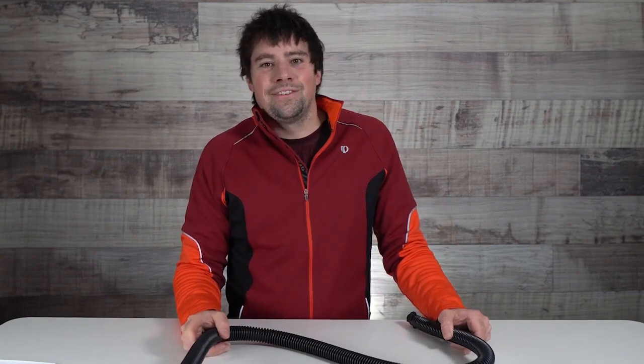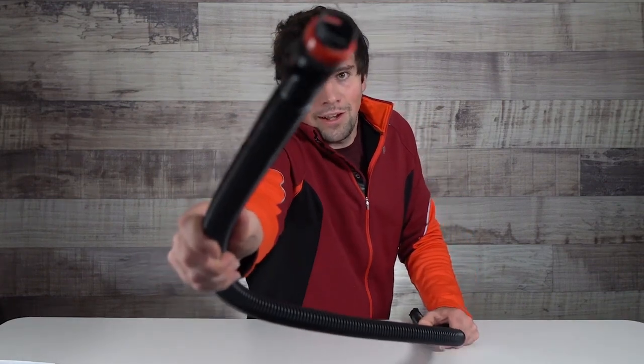Hey guys, thanks for checking us out. This has been Jake with Mack Kite. We don't want to see you on the beach with a deflated kite — always remember to have a spare Duotone kite and wing valve.